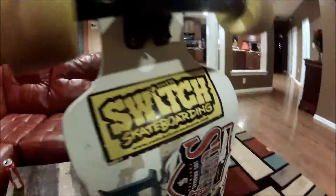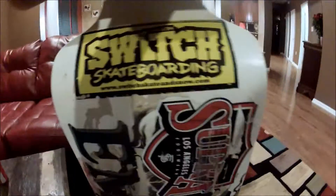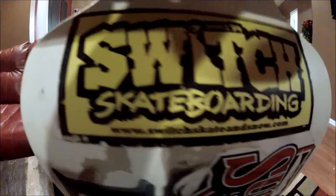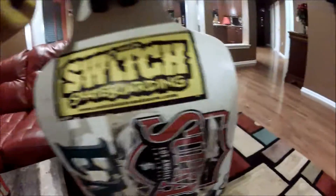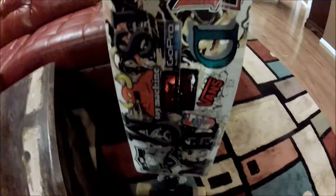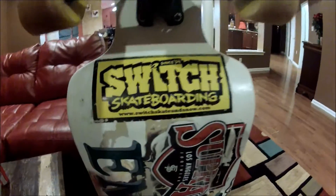That's my setup. Here's the bottom of the board — rocking that Switch Skateboard sticker. Go check them out if you live in Delaware. They've been around since '94, probably the best skate shop in Delaware. I love going to them, I get all my stuff there — got my GoPro there, got everything. That is www.switchskateandsnow.com — check them out, they updated their site. Really good skate shop in Delaware, Newark.